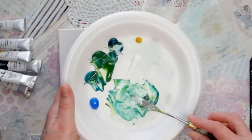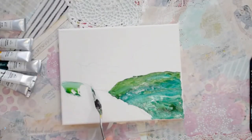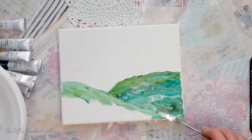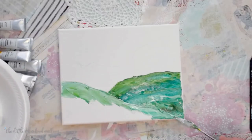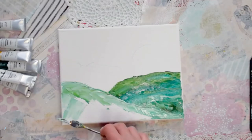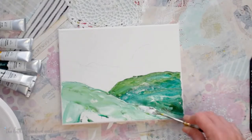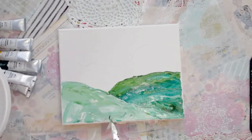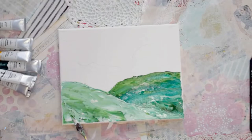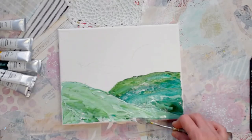Now let's do this area that's going to come down — I'm going to make it a good bit lighter, so I'll put in more white, just load it all marbled on my palette knife. I'm going to pull it on down, scraping a little more of those marbled greens each time I go back to my palette, pulling them down and around, and that creates all kinds of fun textures.